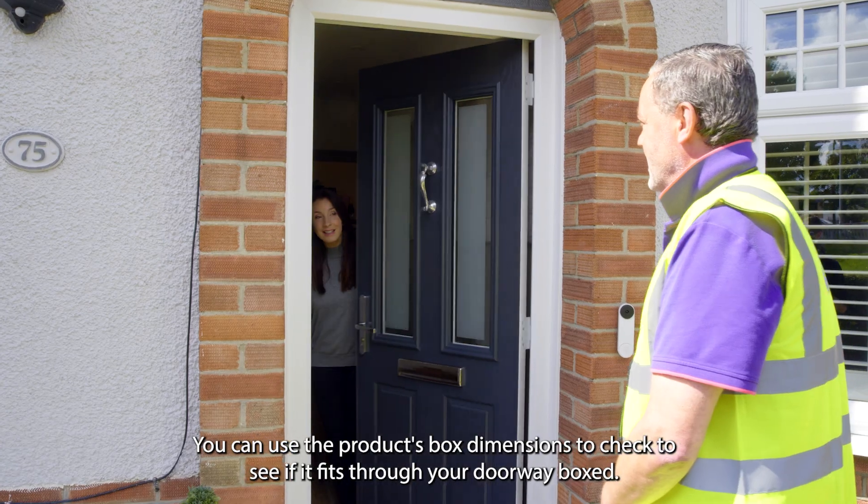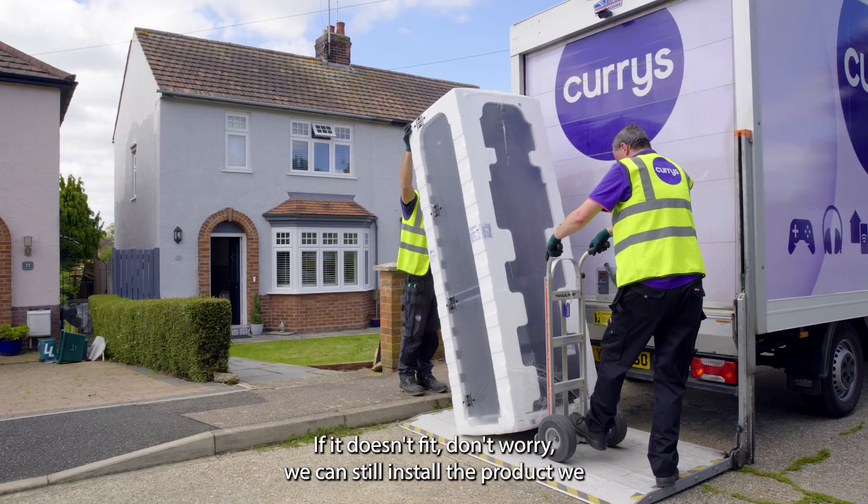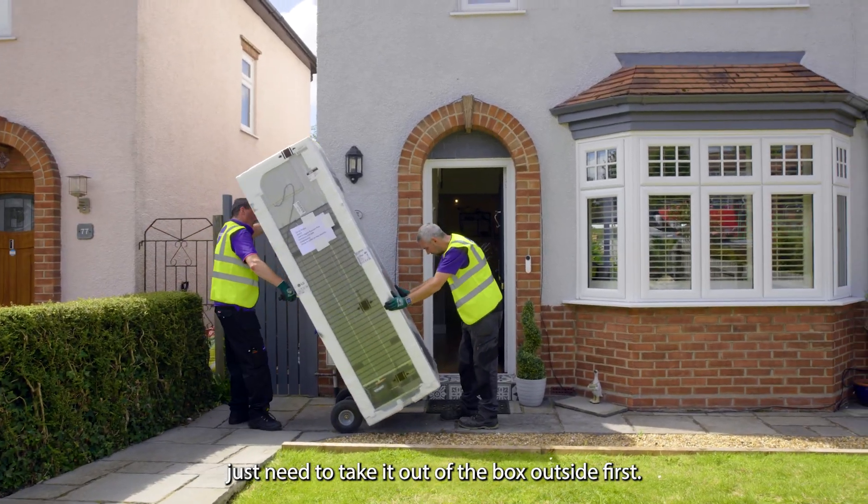You can use the product's box dimensions to check to see if it fits through your doorway boxed. If it doesn't fit, don't worry — we can still install the product, we just need to take it out of the box outside first.